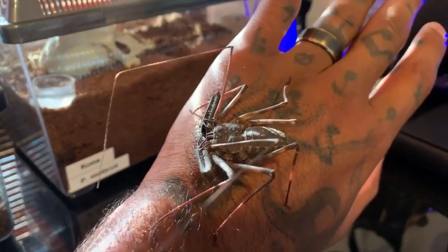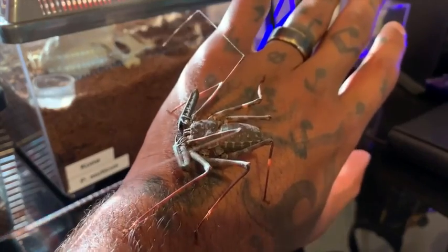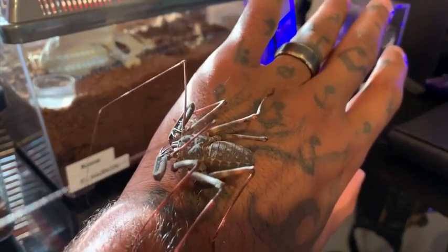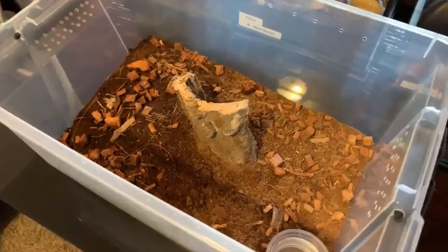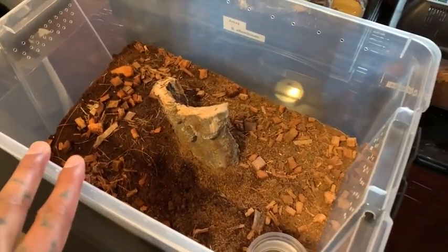I really recommend this for any beginner that's getting into arachnids and you're not quite sure whether you want to get a scorpion or a tarantula. If you're worried about bites or anything like that, this is most definitely a safe bet for you. When it comes to housing, I keep my tailless whip scorpion in one of these about five-gallon Sterilite tubs.